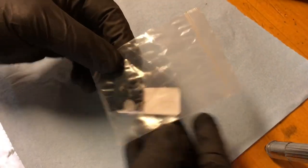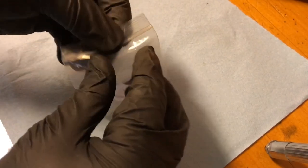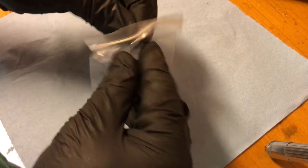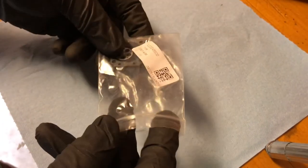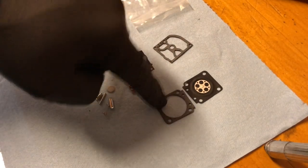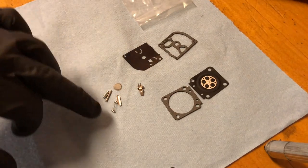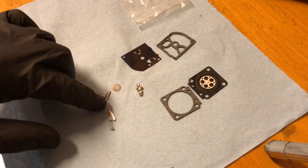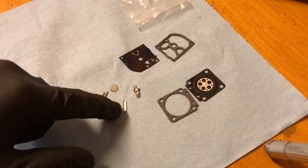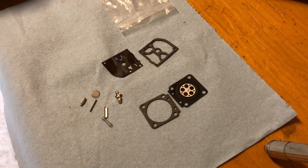Here's an aftermarket carburetor repair kit. It has everything you need in it to rebuild a carburetor. Every carburetor is different, so you've got to make sure that you order the right repair kit for your carburetor. This kit includes your pump diaphragm, pump diaphragm gasket, metering diaphragm gasket, metering diaphragm, the metering lever, the pivot, the needle, the spring, and a screen. I don't usually get into removing the plugs because I find with a good carburetor clean I can solve the problem within the carburetor.